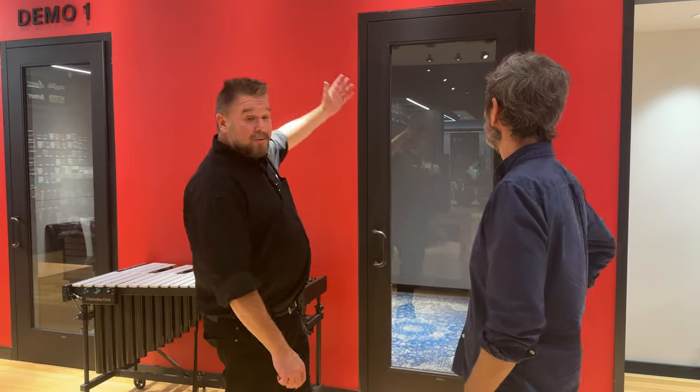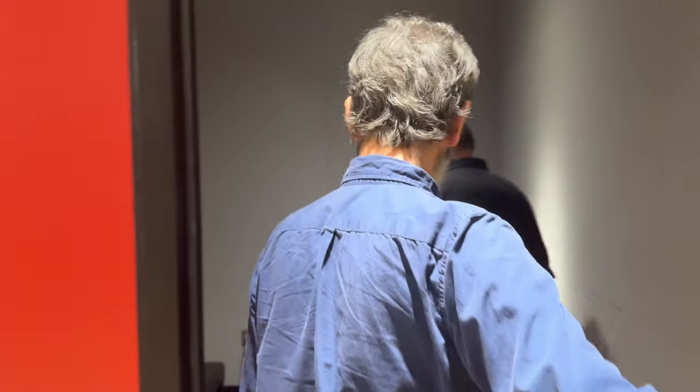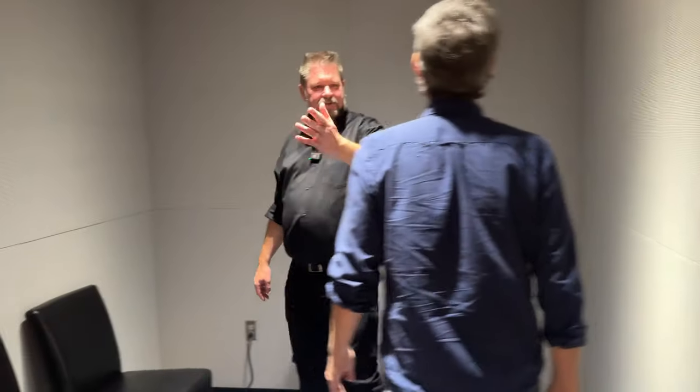So this is demo room 2. As soon as the door closes, you'll hear it's not only very quiet but very, very dead, which is what you want. It doesn't get any deader than that.